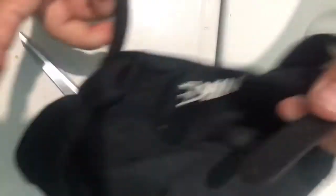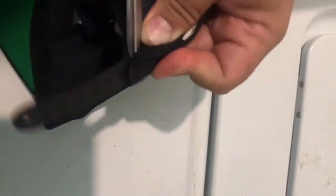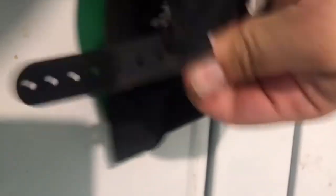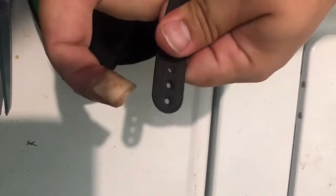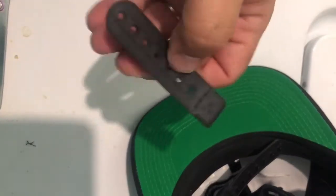We're going to take this one and cut the threads out right here. That took a little bit of doing to get the scissors in the right place to cut on these threads, but we got there. And then it should just kind of work apart, peel up and break the threads. And there is the correct snap for the hat that is broken.